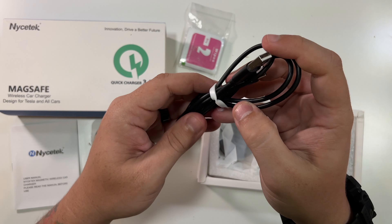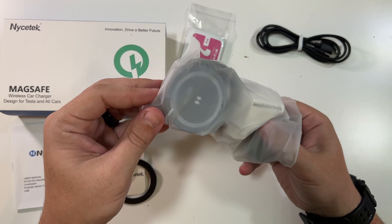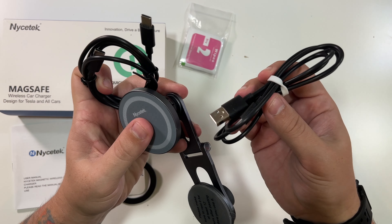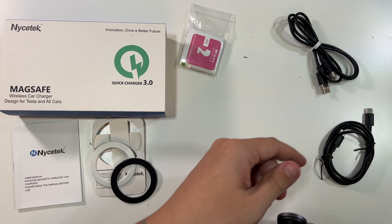Then we get the included USB-C to USB-A cable. And most importantly, the actual device. They even include a USB-C to USB-C. That's perfect because I have a 2018, so I'd need the USB-A. The newer Teslas are all using USB-C, so they'd need the USB-C to USB-C. Love that it comes with both.